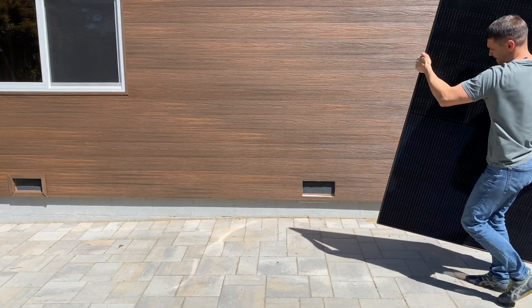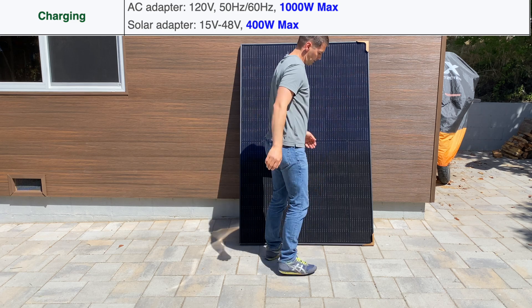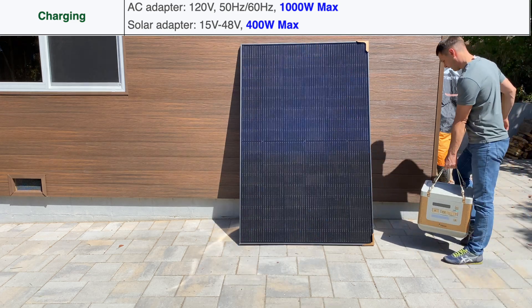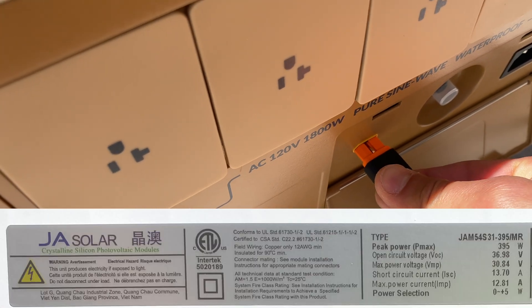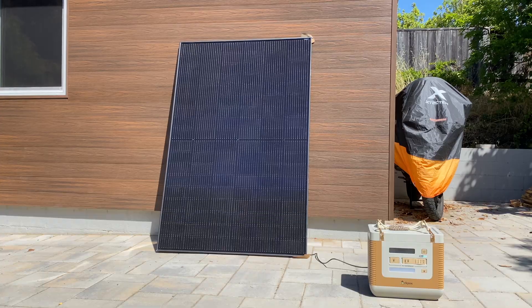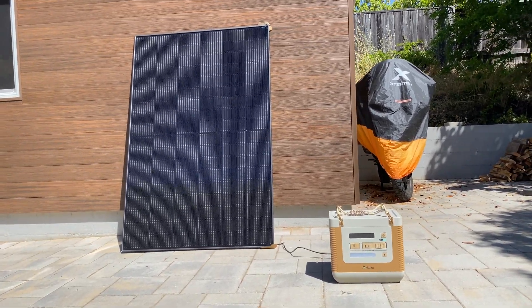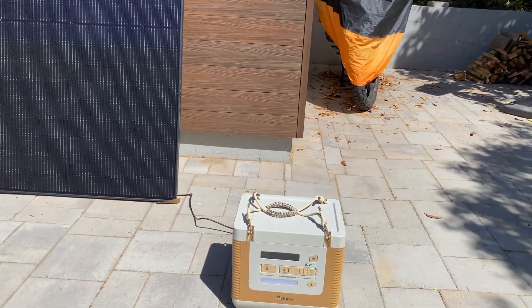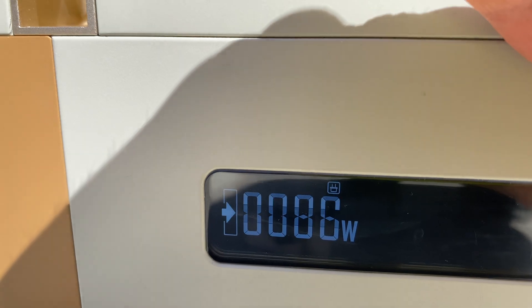For solar charging, the specification lists a voltage range of 15 to 48 volts and a maximum of 400 watts. I have a 395-watt panel here, and right now it's 11 a.m. so we should get somewhere around 70 to 80% of full production. Looking at the power station screen, we have 86 watts.